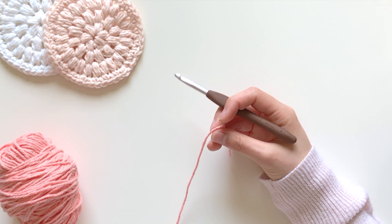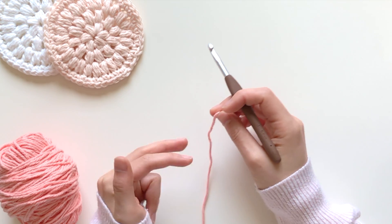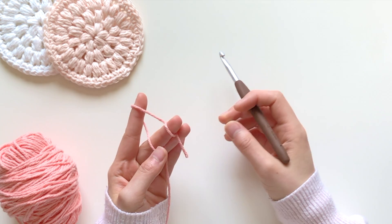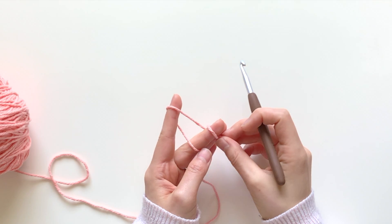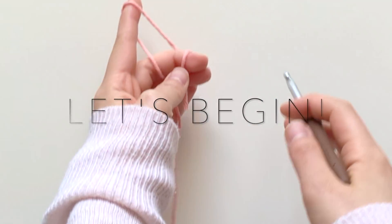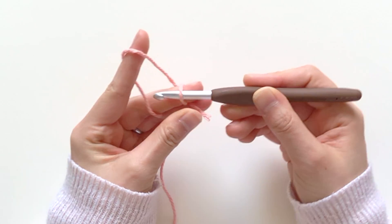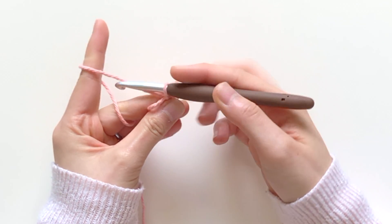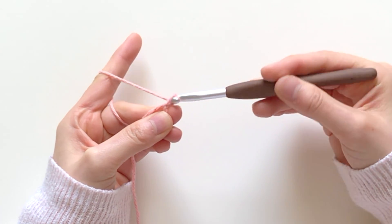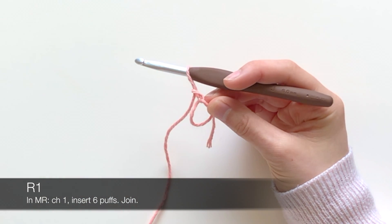Let's get started. For round one, you're going to make a magic ring like so. Let me just get these out of the way so it's visually less distracting. To start in the magic ring, you're going to chain one.